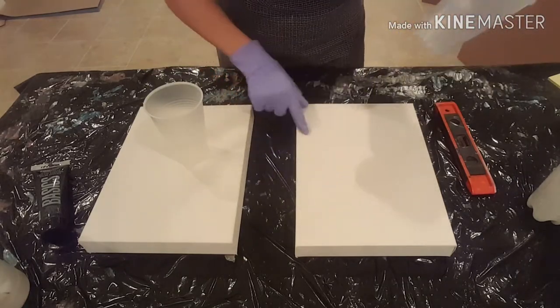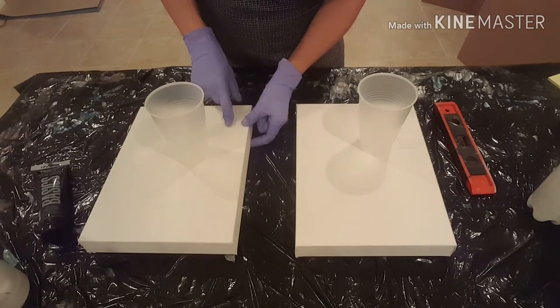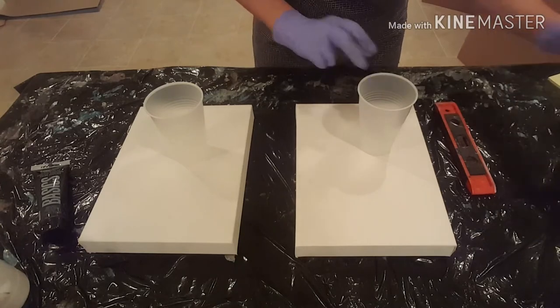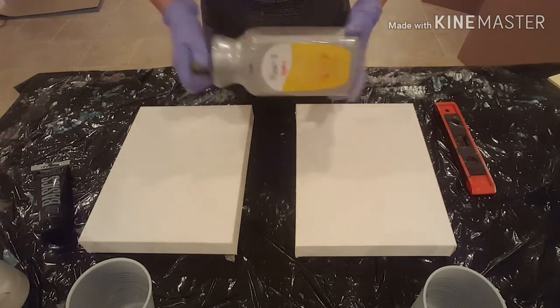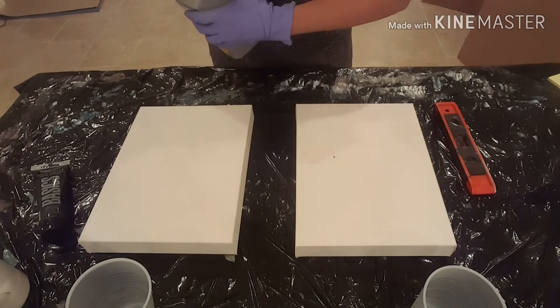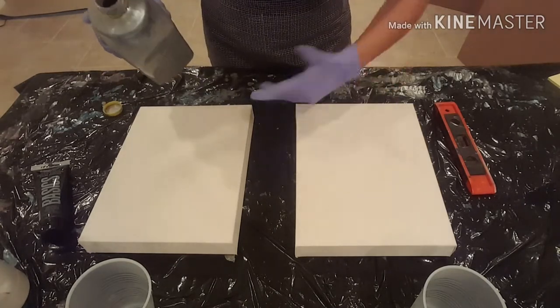I have two 9x12 canvases — gallery-wrapped canvases, which is what I prefer. I'm going to start, like I always do, with a bottom coat. I always use this Artist Loft Flow Acrylics Silver as my bottom coat.